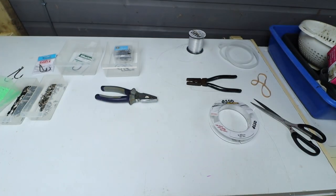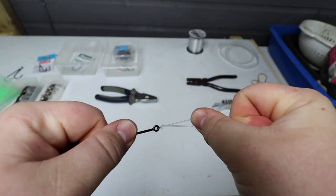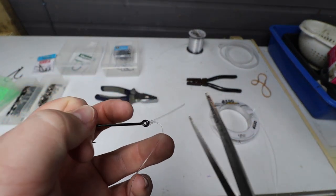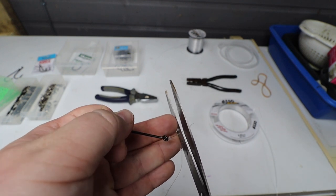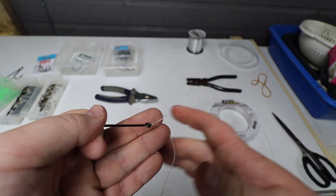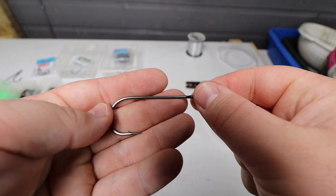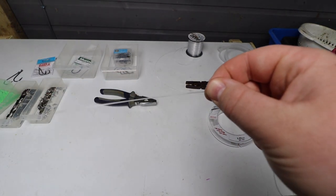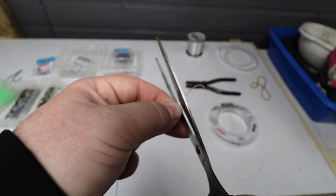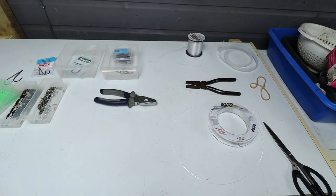Give that a bit of a wet down. I'm going to be leaving quite a bit of a tag end on this, since we do not want to lose a fish in the match. That's the first job done. Now we're going to measure about a foot, cut that off, and set this aside because we won't be needing it till later.